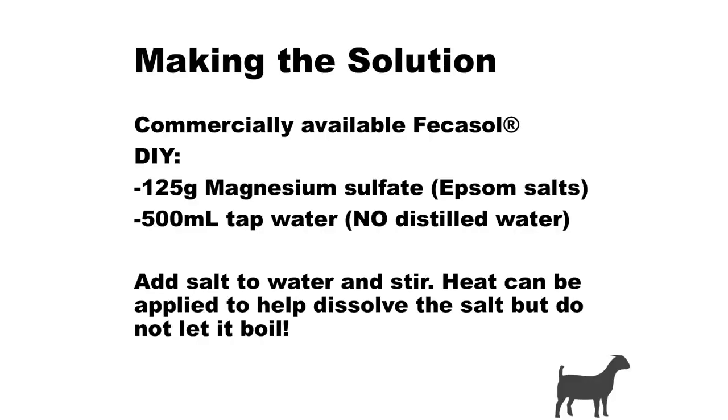When making the solution, the commercially available solution is called Fecasol. The USDA guide has two companies that sell McMaster slides and also sell Fecasol. Amazon also has kits with beakers and pipettes but usually not the slides, and it usually costs less than $10 a slide — it used to be like $25 a slide, so it's getting better. To make it yourself: take 125 grams of Epsom salt — close to a third of a cup — and 500 milliliters of warm tap water.